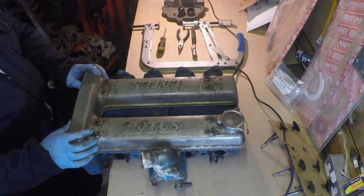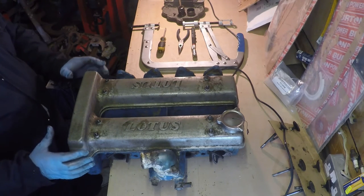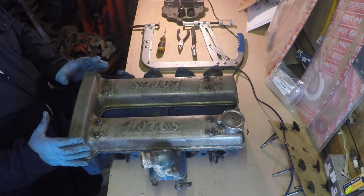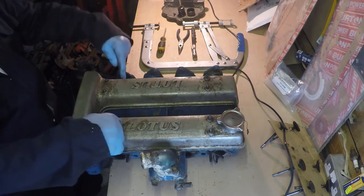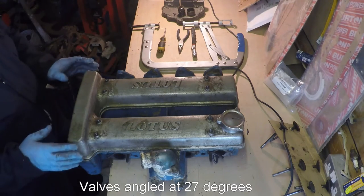What we're going to do today is take the valves out of a twin cam head. This one is a Lotus twin cam head. The valves are quite awkward to get out and remove because they're at an angle into the head and they don't go straight down.